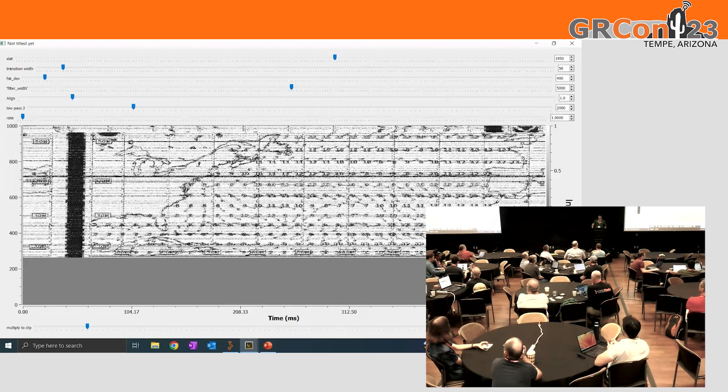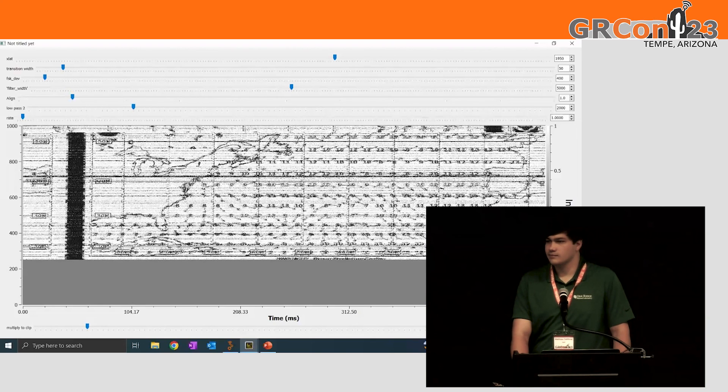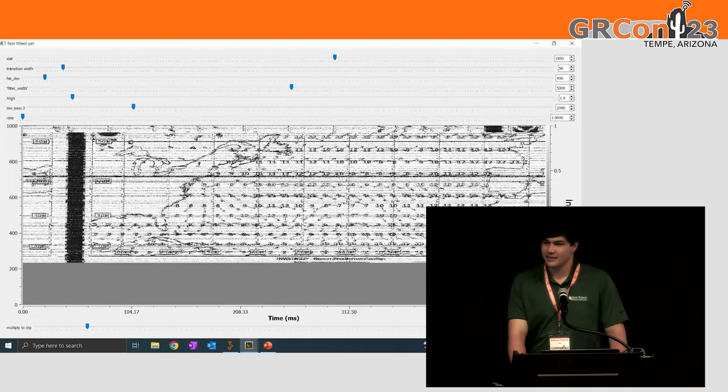GNU Radio may be easy, but honestly Matt, it's really awesome that you were able to do something like that in two weeks. I don't know if I could do that, but it was great work. Thank you.